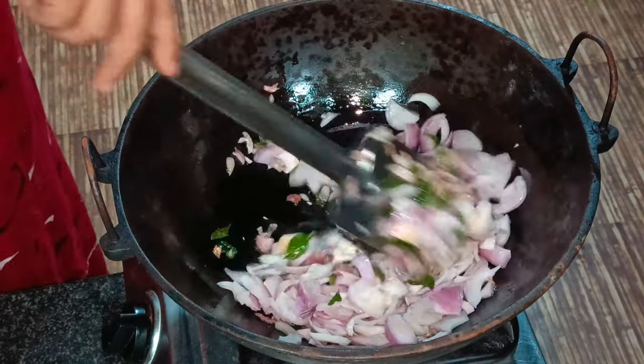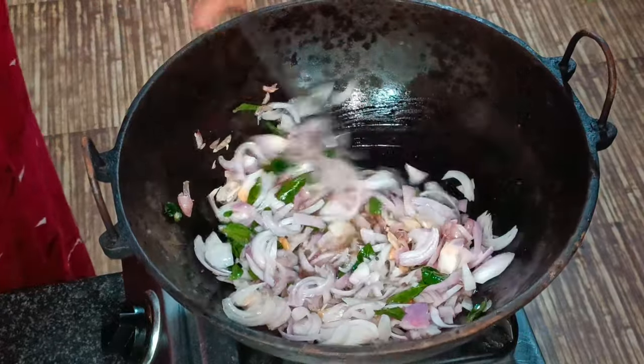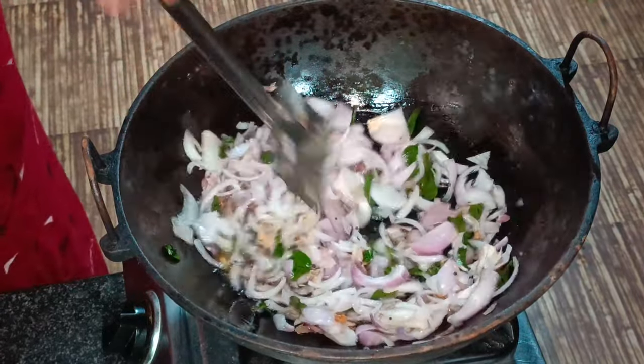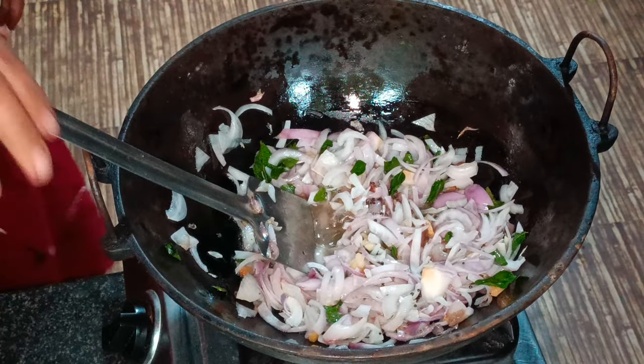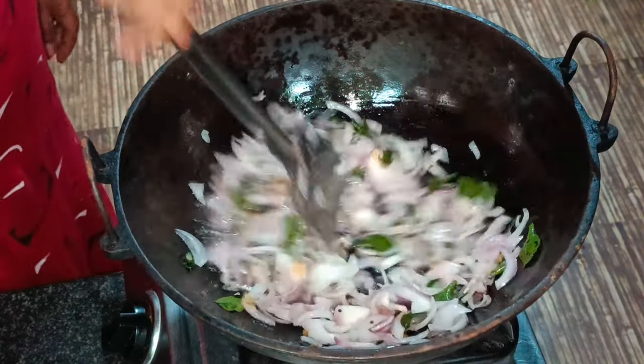Let's make a recipe for the chicken. Let's make a recipe for the chicken. Here, I need chicken.